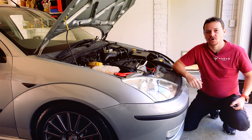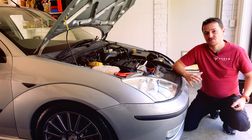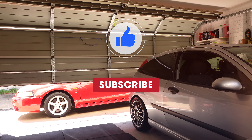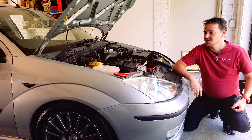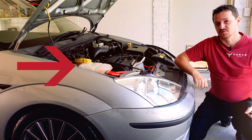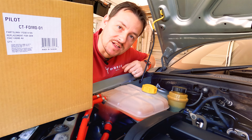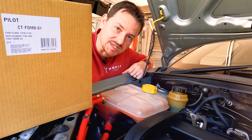Before we go any further, I want to thank you for being here today. If you want to see more content like this where I show you how to do things at home in your own garage, please subscribe and smash the like button. But in any case, here is the replacement unit — there is the part number if you need it. Let's go and swap this thing out.